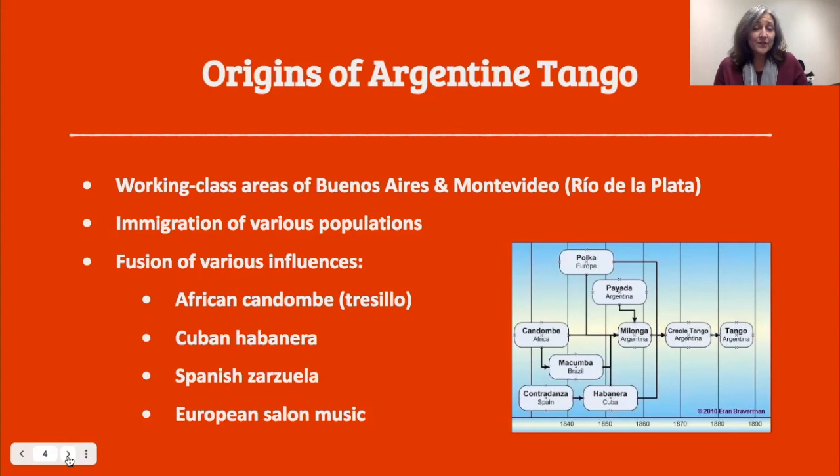So let's dive into the history. The origins of Argentine tango: the tango was born in the working class areas of Buenos Aires in Argentina and Montevideo in Uruguay, which are on either side of a river delta, the Río de la Plata, a river that flows down from the north out to the coast and makes a very large river delta. There in the late 1800s, there was a huge influx of immigrants from various locations that brought with them different styles of music and different languages. To this day, Buenos Aires is a very cosmopolitan city with people from all over the world.